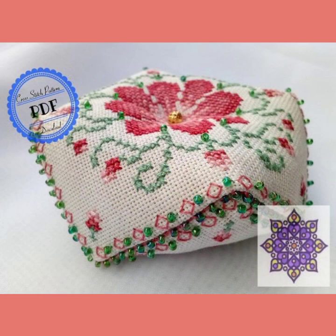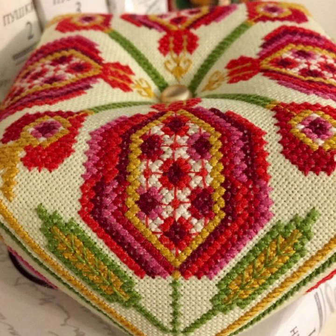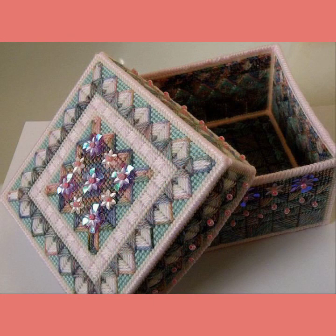If you like this video, do click the like button and share the video with friends, family members and all social media accounts. Do let me know in the comment section how my videos about cross stitch embroidery were.